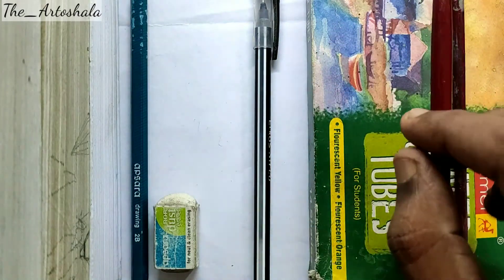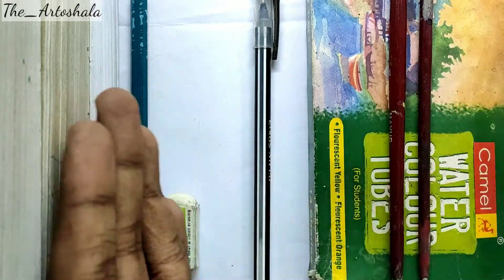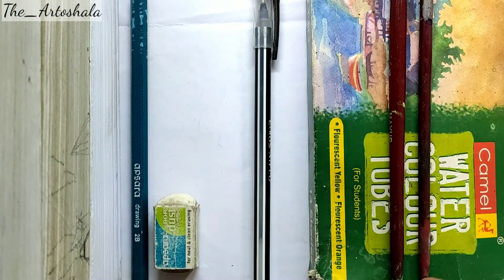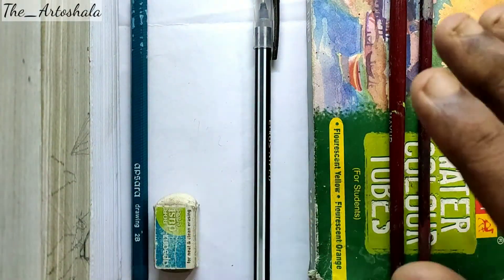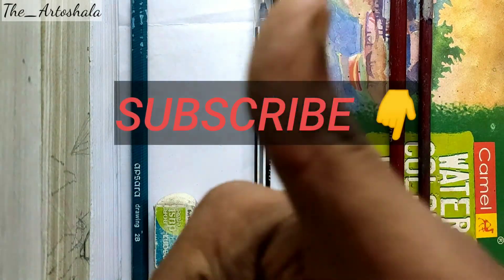So these are all the things for beginners who want to start their artistic journey. These are cheap items you can find in any nearby stationery store. If this video is helpful for you, then do let me know.